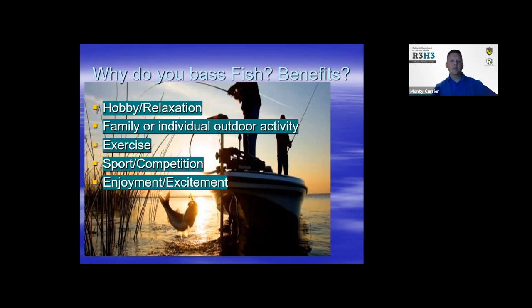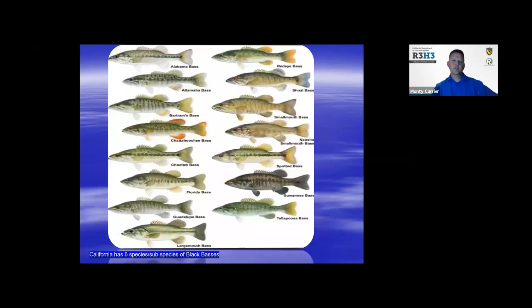In other words, just enjoyment, excitement, the thrill of the next tug. They say the tug is a drug. California currently has six species of black bass: the Alabama bass, the Florida bass, the northern strain, the red-eye or coosa bass, smallmouth bass, and the spotted bass. We'll talk a little further in the presentation about the differences and how you can tell them apart.